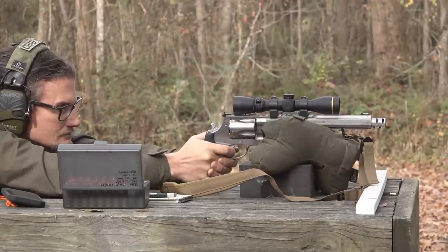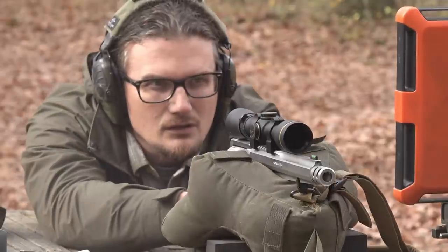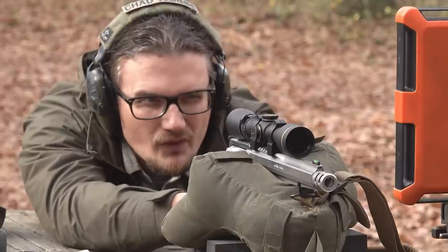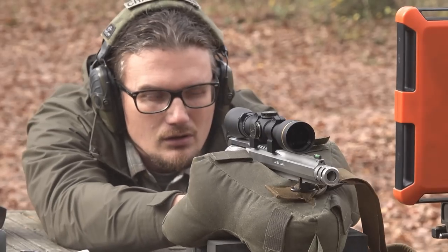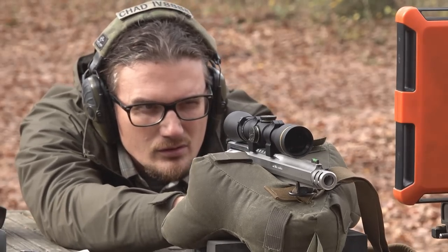That is an obscene amount of energy. For comparative sake, a full-size 44 Magnum generates only about 800 foot-pounds. Many people consider 1,000 foot-pounds to be the adequate amount needed to humanely dispatch a white-tailed deer. At the muzzle, a 44 Magnum at 800 foot-pounds is certainly no slouch — you can still humanely take down game animals with it, as demonstrated with the 4-inch 629.